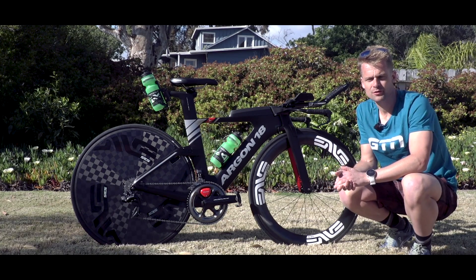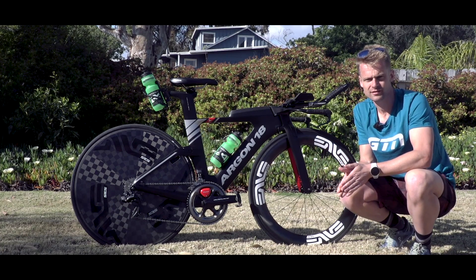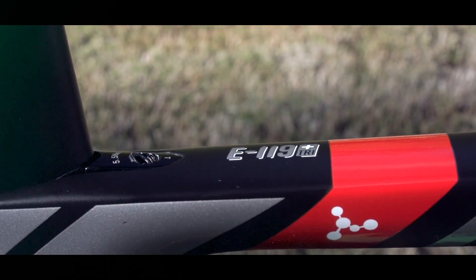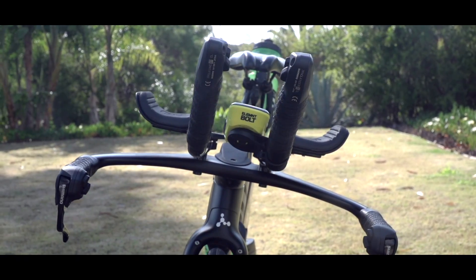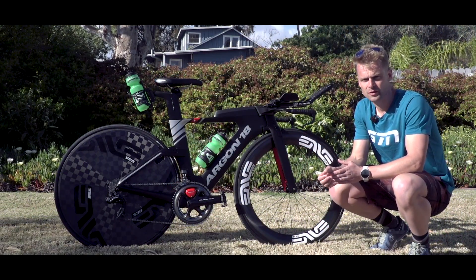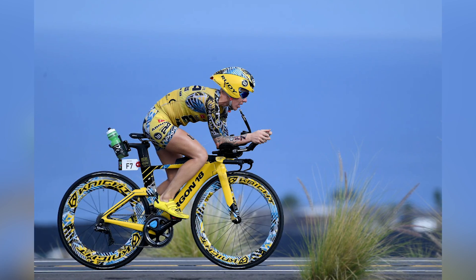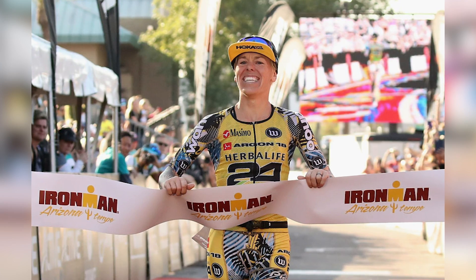We have the race bike of American professional triathlete Heather Jackson here, and she will debut her 2019 race season at Ironman 70.3 Oceanside aboard this Argon E119 Tri Plus. Heather is a four-time Ironman champion. She was third at the Ironman Hawaii World Championships in 2016, and she is the current North American Ironman record holder with a time of eight hours, 39 minutes, and 18 seconds, which she set at Ironman Arizona in 2018.